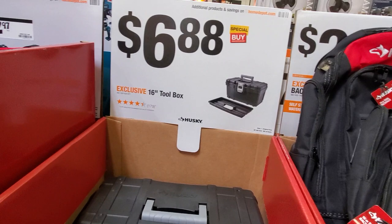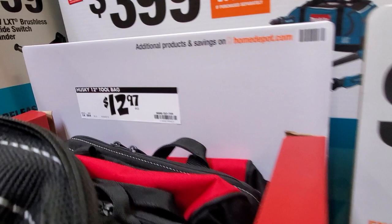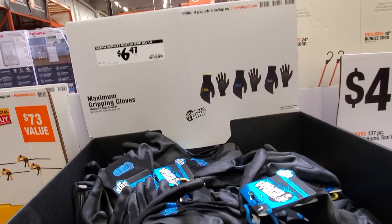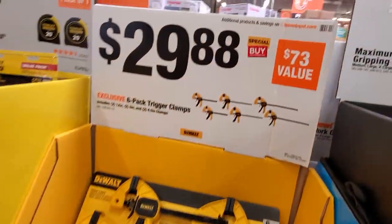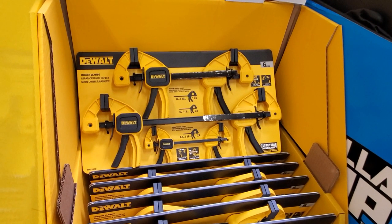$29.88 for the 16-inch tool backpack. Then there's a nice 16-inch toolbox for $6.88 — pretty cheap, you can even use it for garage storage. $12.97 for a 12-inch tool bag. You got some gloves — the maximum gripping gloves for just under $7. And $29.88 for a six-pack of trigger clamps from DeWalt with two small ones and four larger ones.